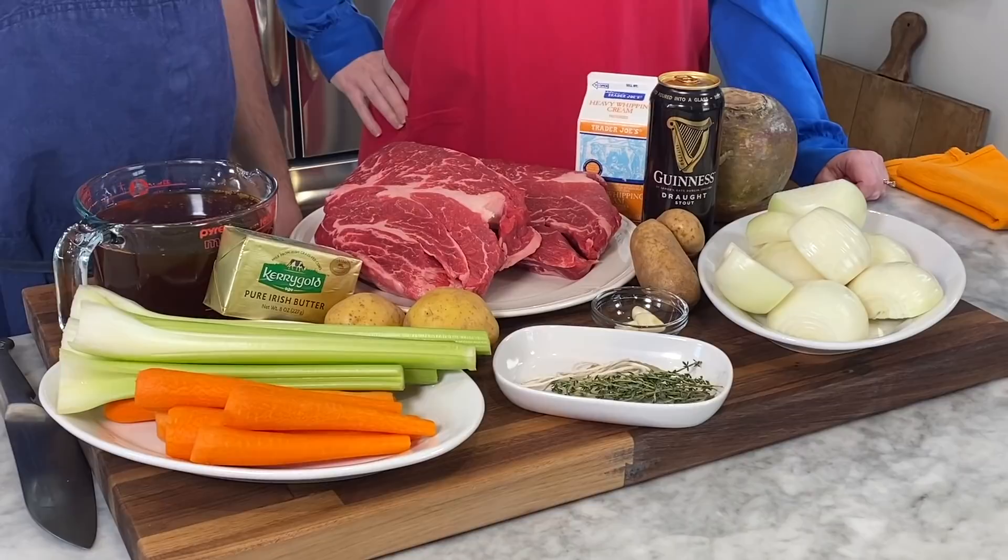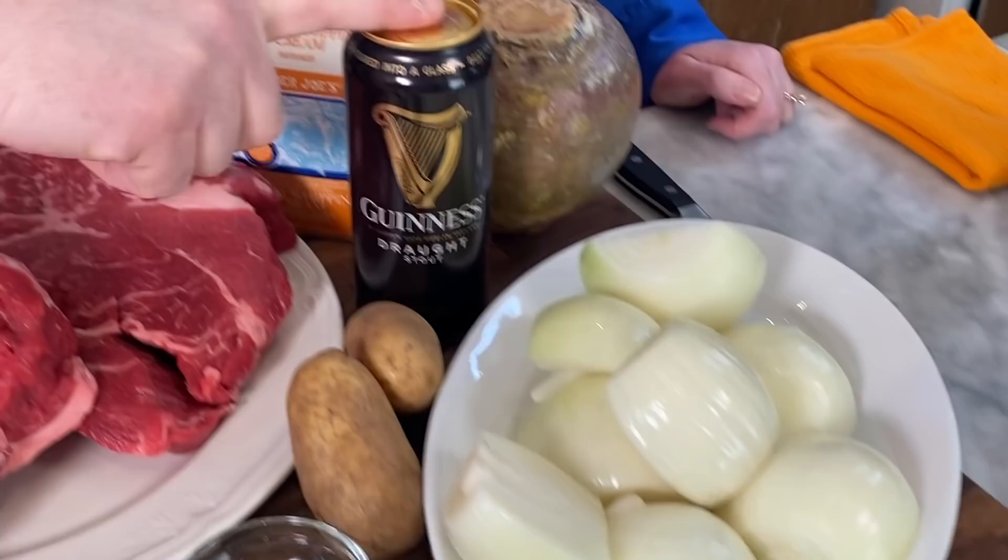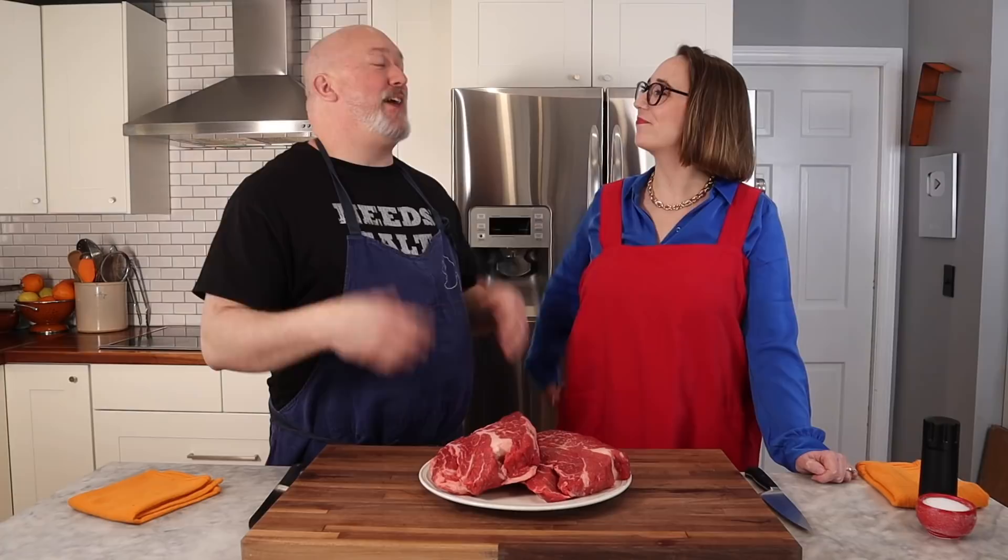For my Shepherd's Pie, this is what we're going to need: beef stock or beef broth, celery, carrots, some good Irish butter — it has to be Irish butter. Potatoes — I have two different types but we'll talk about that later. Thyme, bay leaf, butcher's twine, garlic, onions, some sort of stout beer — I'm using Guinness, you can use Murphy's if you have it. A rutabaga and some heavy cream. And beef. You need lots of beef, a big pile of beef.